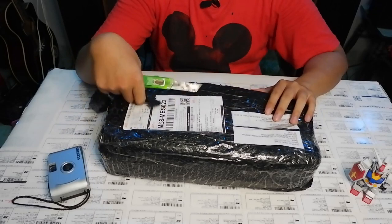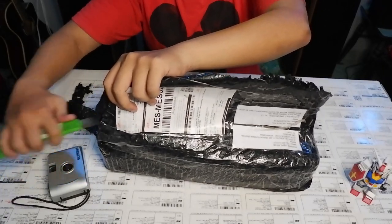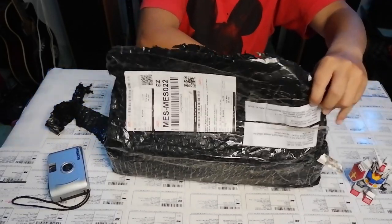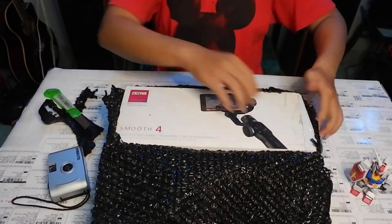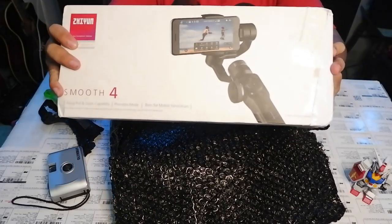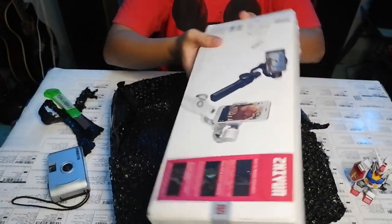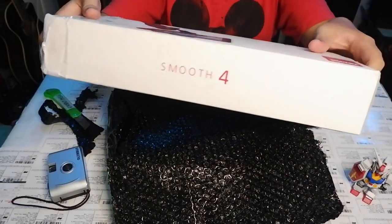Let's unbox it now. This is the Zhiyun Smooth 4 — a gimbal stabilizer. Brand: Zhiyun Smooth 4.